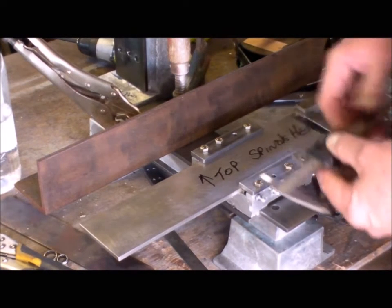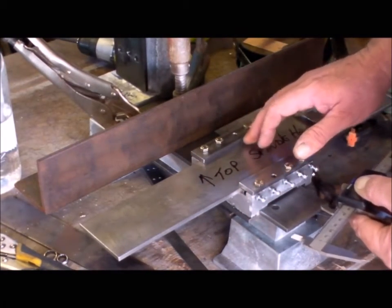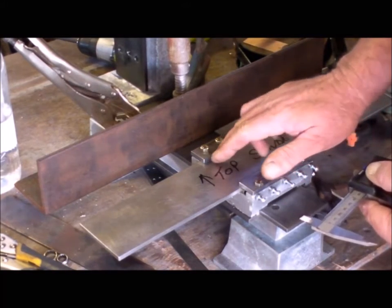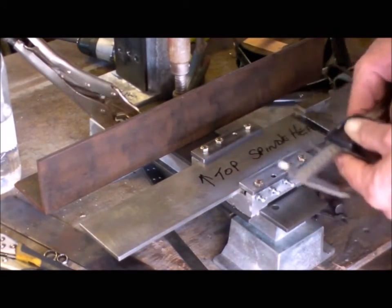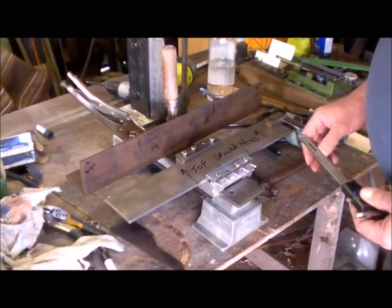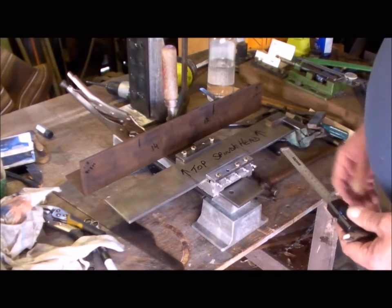Which means the edge inside here — that this plate runs against — has to be filed to bring it around. So a little bit off that edge, or on a taper. I'll continue on and see how we go. I've tried a number of different ways to get a reliable measurement to ascertain that the work table way is 90 degrees to the bed ways.